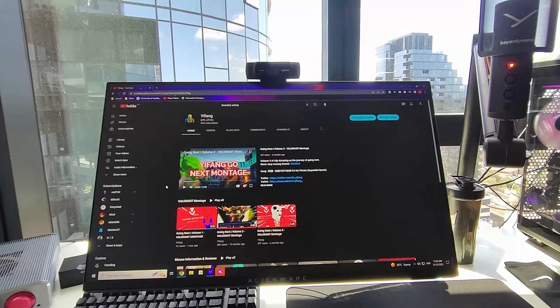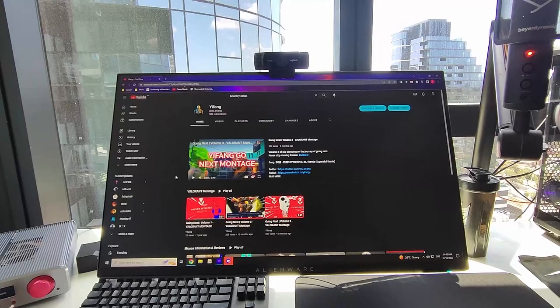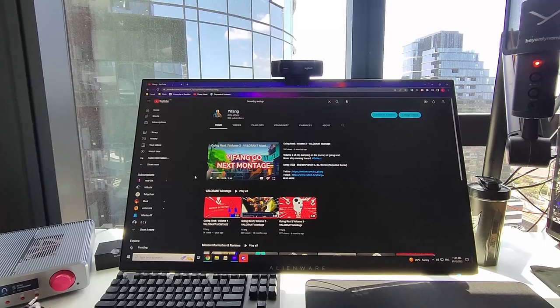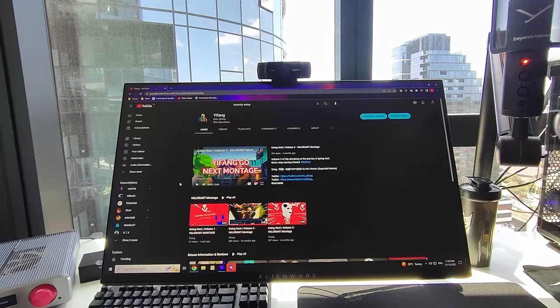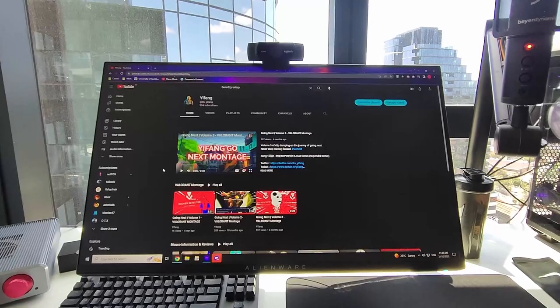This is the AW2521HF, which costs about $600 when I bought it. To me, all the 25-inch 240Hz monitors are really just the same thing, with the exception of maybe the Zowie XL2546K, which I also had at my previous place. I honestly didn't like it enough to rebuy it and it's way more expensive. I think IPS panels are so much nicer to use even if they're slightly slower, and honestly that difference is barely noticeable in gameplay. I do not recommend the faster panel by any means anymore — IPS panel all the way.